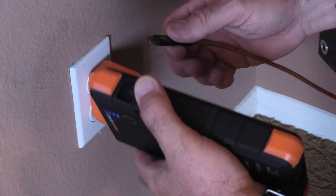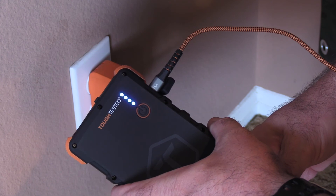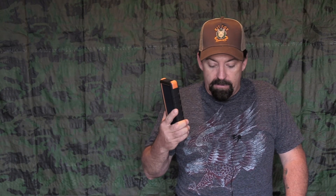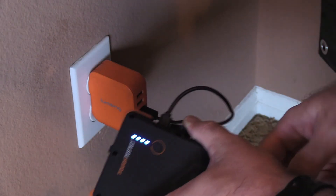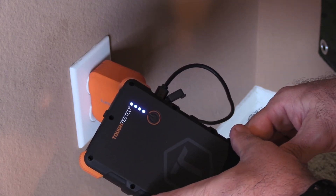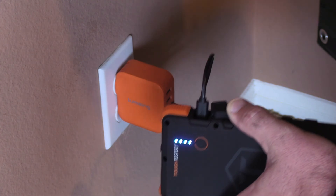Now let's take a look at the charging ports. There are two USB cables that come with this unit, and they have two different charge times. If you use the Type-C port solo, you get 11 to 12 hours to fully top off the Bigfoot. If you use the Micro-USB solo, it's going to take about 14 to 15 hours. But if you use both cables together, then we're looking at 7 to 8 hours to get a full recharge.